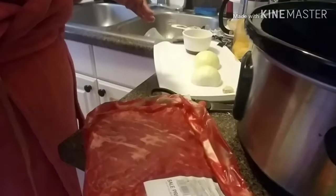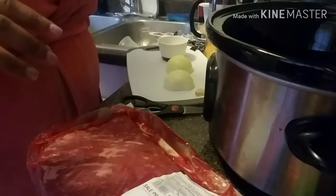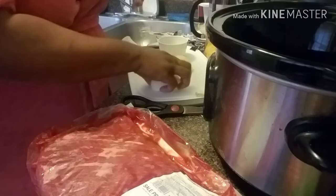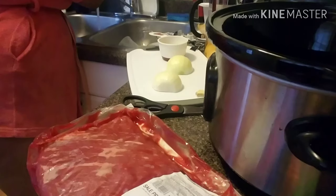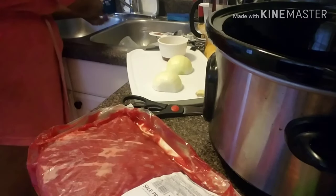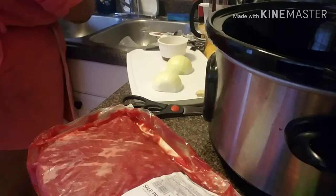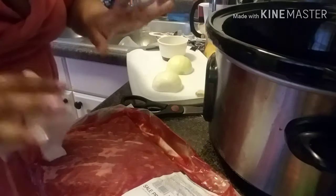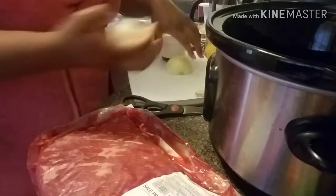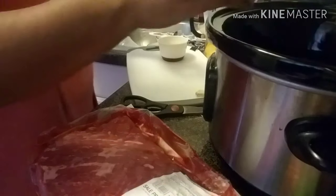I just wanted to show you my quick prep. It's nothing special, nothing out of the ordinary with my corned beef — I'm just sharing it with you guys. I got my Crock-Pot here. My hands are washed, but I will wash them again. I know how some of y'all are on YouTube. I'm just going to put my onion in my Crock-Pot — I cut it up already, just layering it at the bottom.